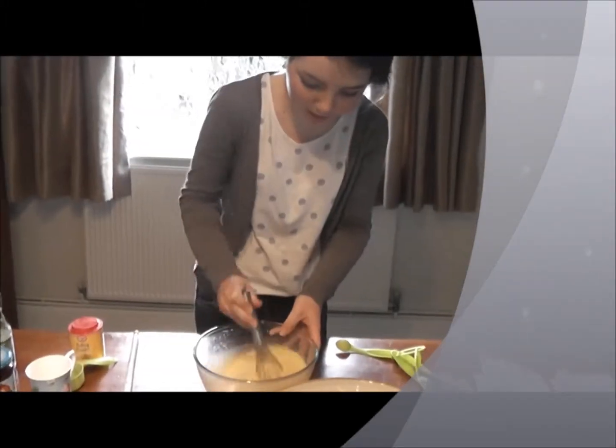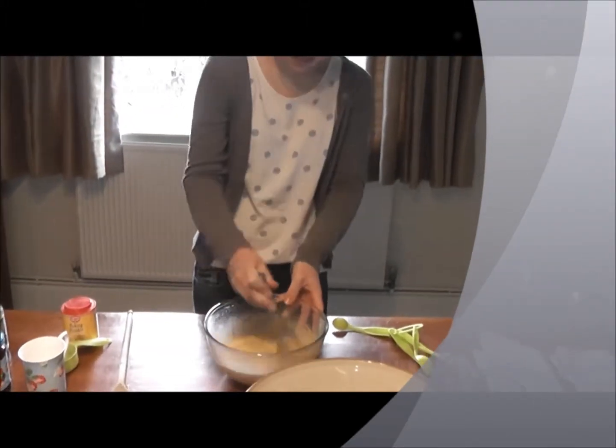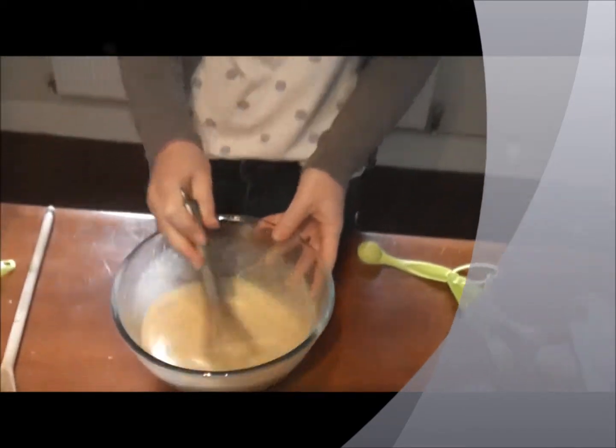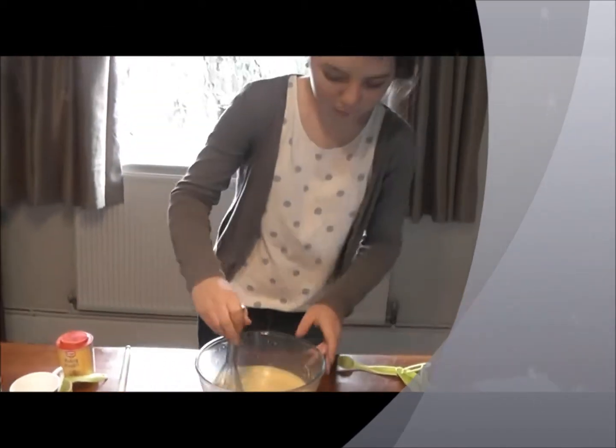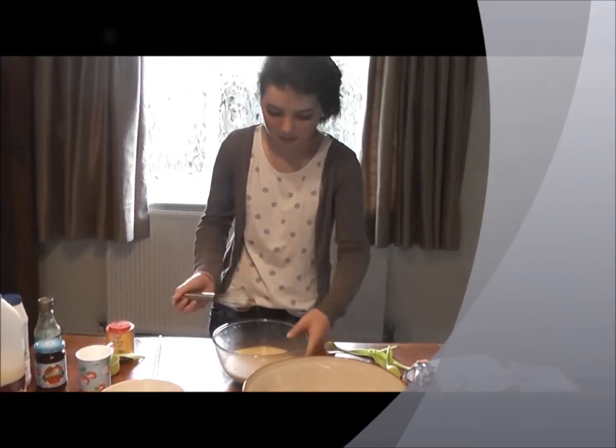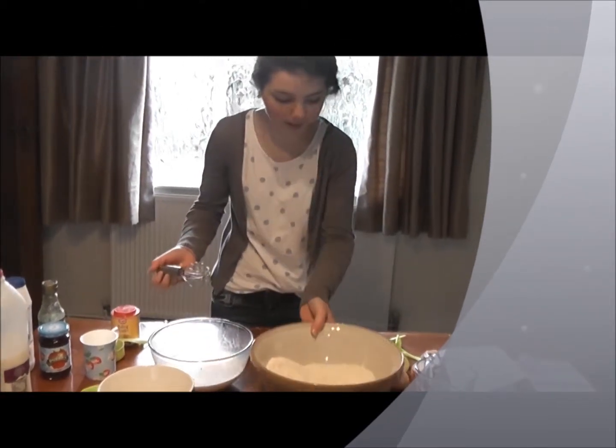Mix that to just about as smooth as you can get it. And then, let's take that round and pour it into the flour mixture.